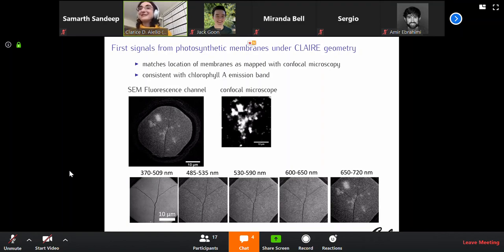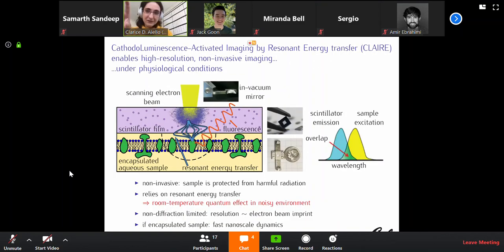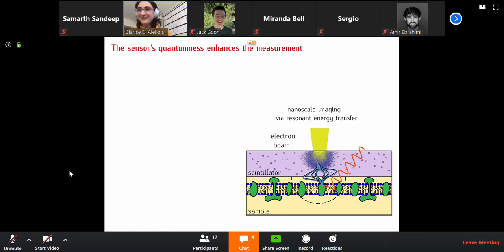It's not super well resolved, but we can do a scan of the wavelengths and confirm we are getting the fluorescence of this chlorophyll. Those results were taken about three years ago, so we've made progress. Questions? What are your questions right now?